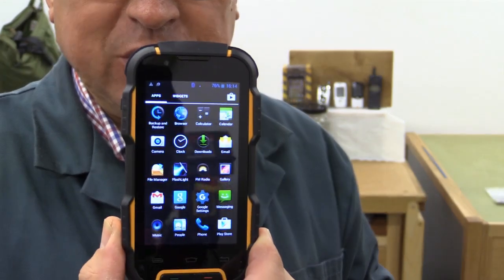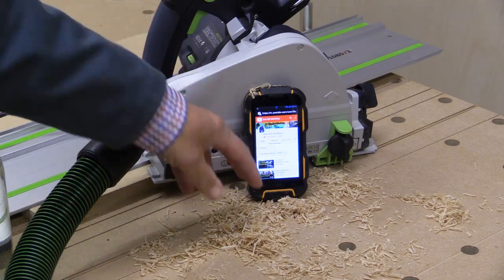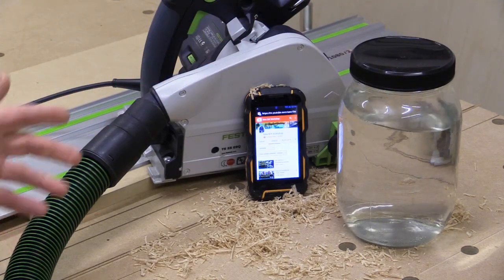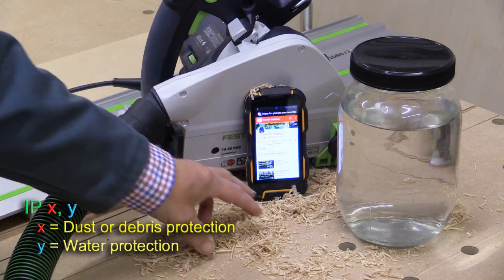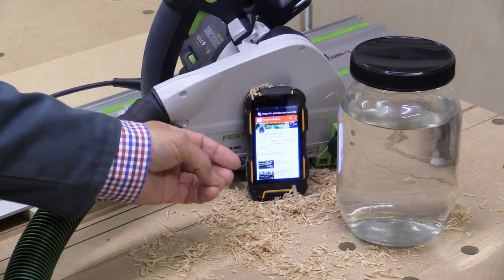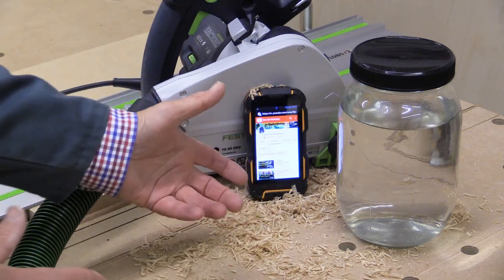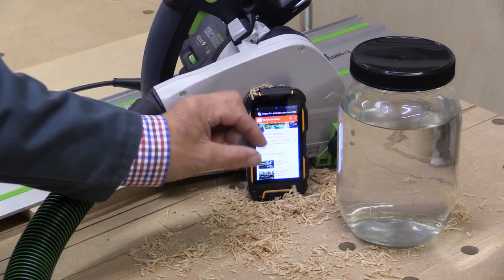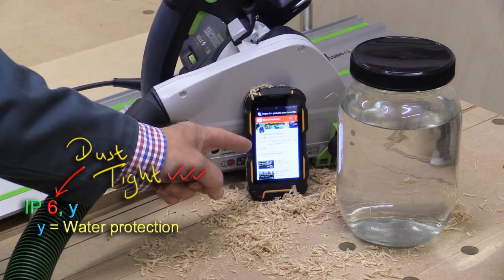I'm not going to be talking about the Android operating system because this video is basically looking at the physical phone itself. Now IP ratings are in two parts — there's dust and there's water. It goes IP followed by two numbers. If it's zero and zero it means it's not protected. The first digit refers to the ingress of dust or foreign bodies. IP1 for example is equipment that is only protected against items bigger than 50 millimetres — it might just have a mesh over it. Going down, a first digit of 3 means the aperture goes down to 2.5 millimetres. But IP6 at the beginning means it's dust tight, and that's what this phone is.